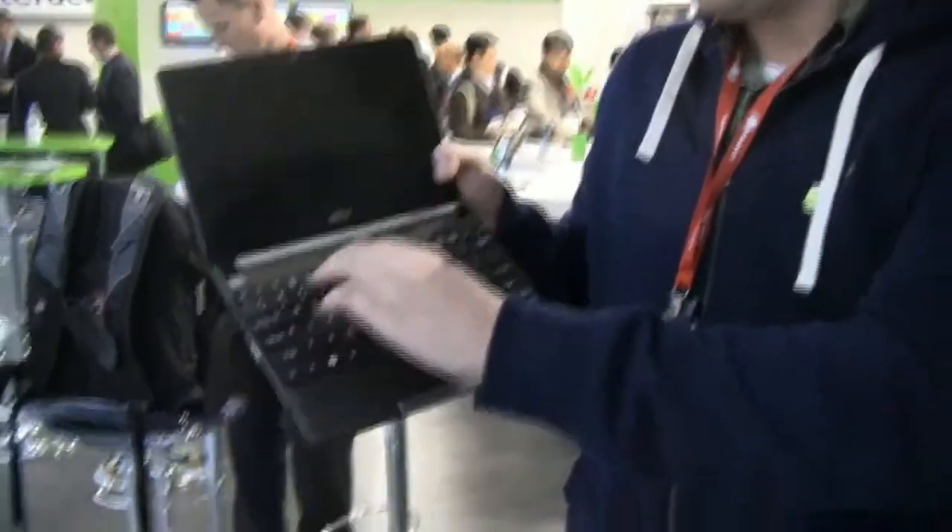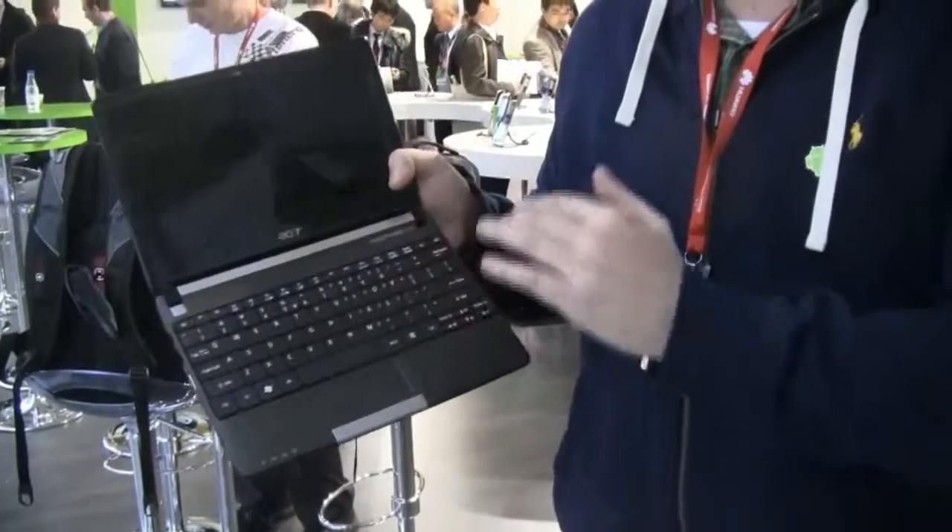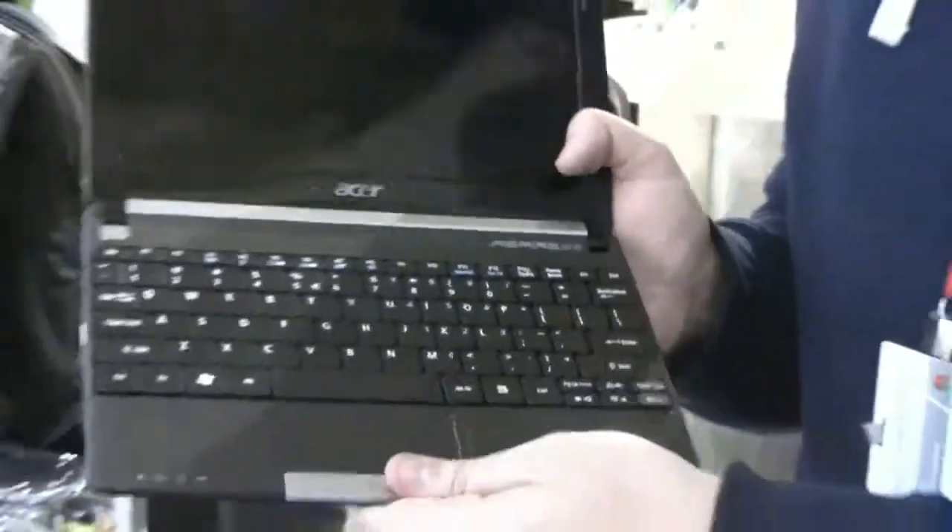The keyboard looks pretty good. Unfortunately it's still a very, very small little function row. It's kind of hard to press them. White trackpad, single mouse button.